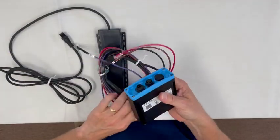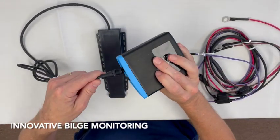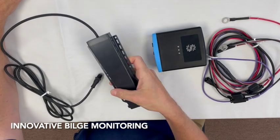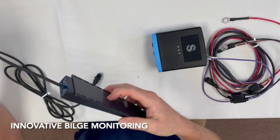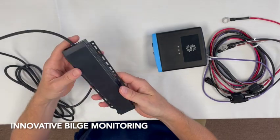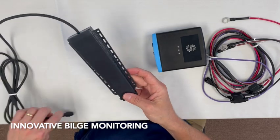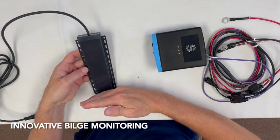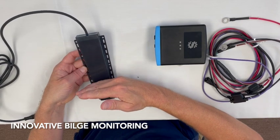Which is a good segue to a true industry first — our innovative bilge monitor, which would just literally plug right in here. This sensor automatically measures water depth in the hostile environment of a boat bilge, and it's completely sealed in solid state without any exposed metal or moving parts. It's unaffected by oil or debris in the bilge. Through capacitance, it senses where the water level is in the bilge.